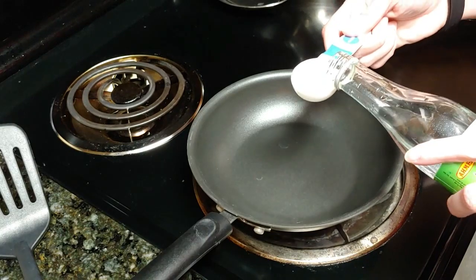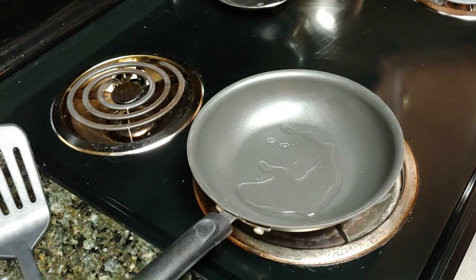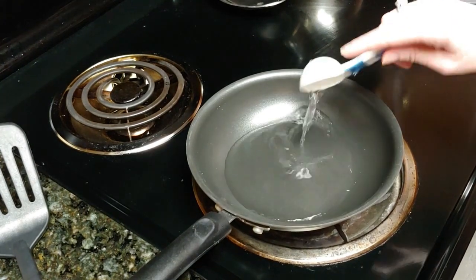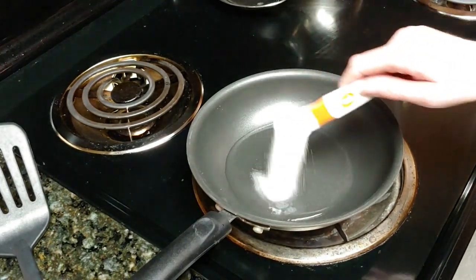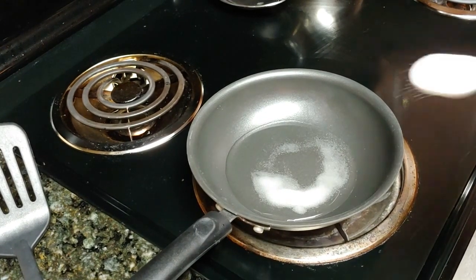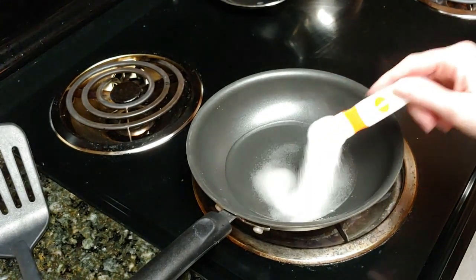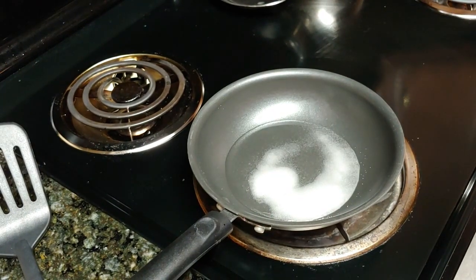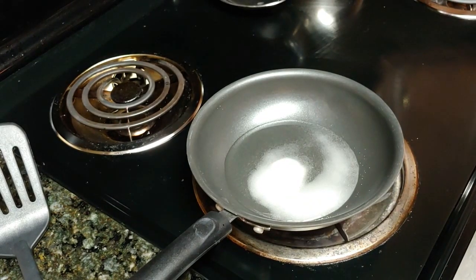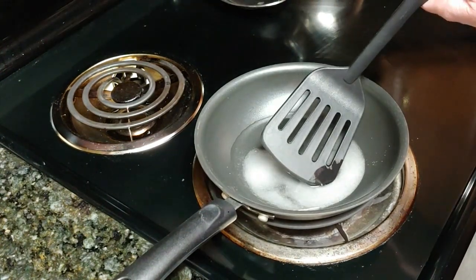First, I'm going to add 1 tablespoon of rose water. Now, 2 tablespoons of water. Now I'm going to add 4 teaspoons of sugar — that's 1, 2, 3, and 4. Now I'm going to stir this gently while I turn the heat on to simmer it.